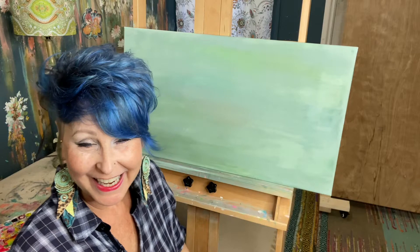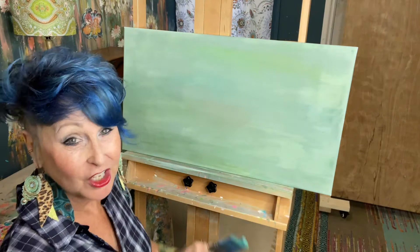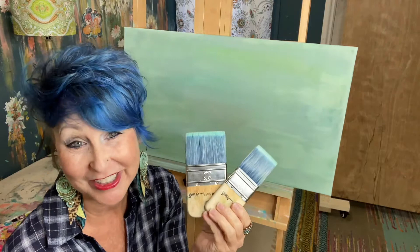Hey y'all, it's Renee here, Funky Butterfly — super excited to be a Paint Pixie content creator. I'm going to jump right in and show you what I'm doing today. I'm going to show you how to do a quick background of a landscape scene, using only two brushes.